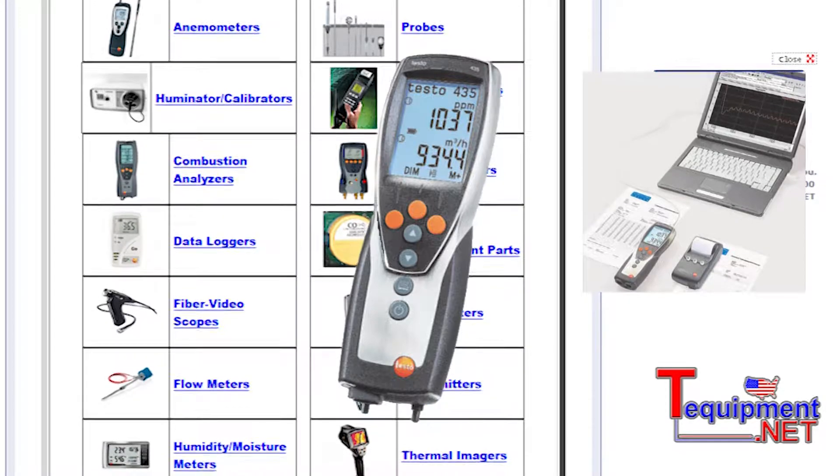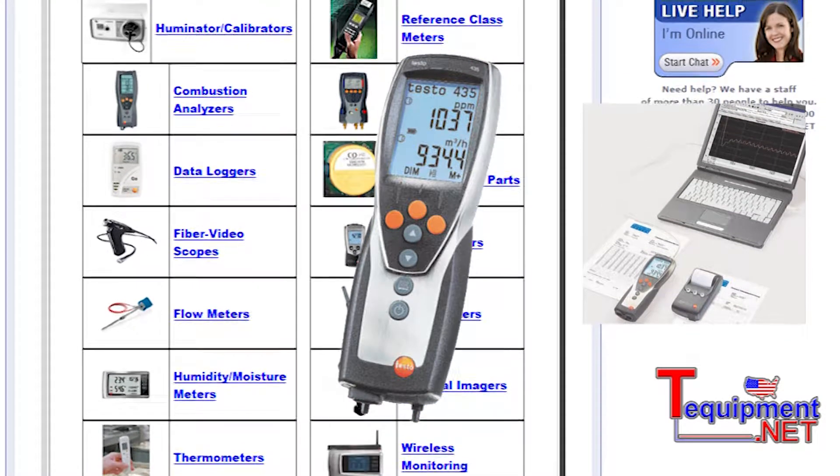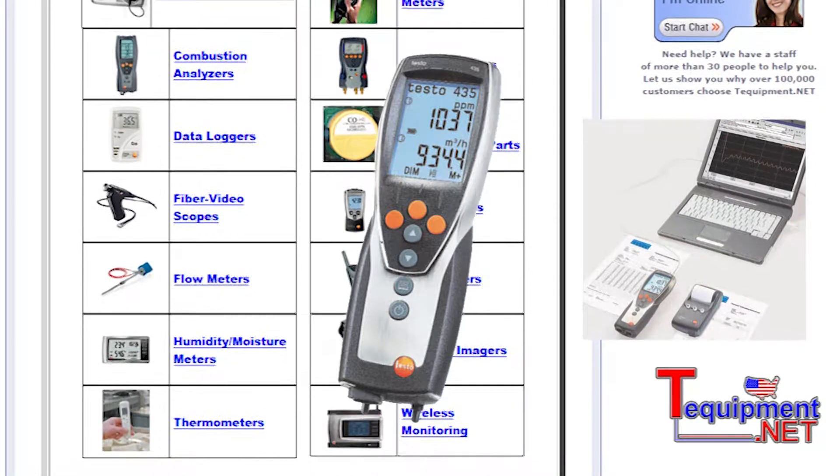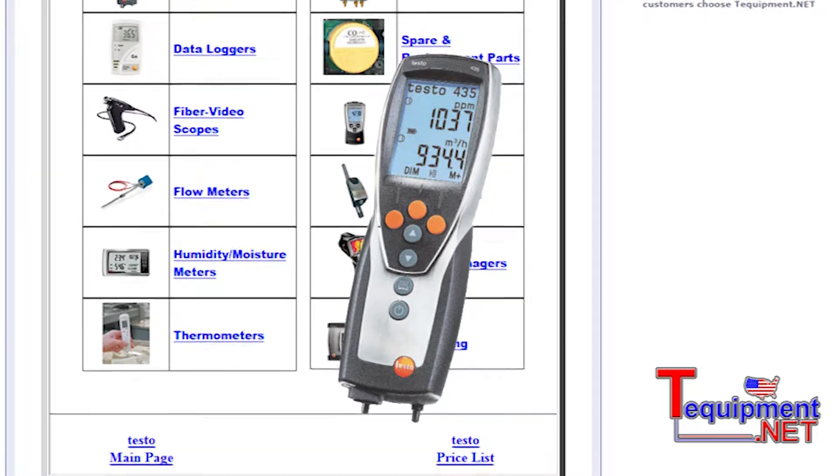We're doing all the humidity probes, so there's a large choice of probe selections that we can do in a multi-function device that's either for meter or data logging purposes, and has printing capabilities.